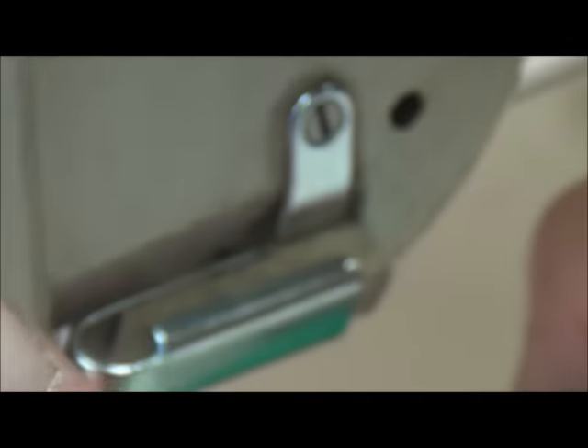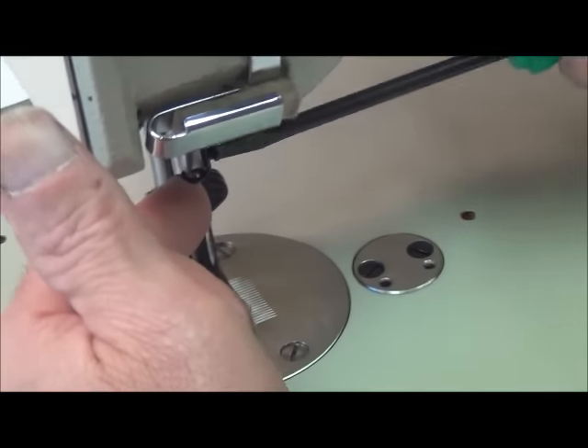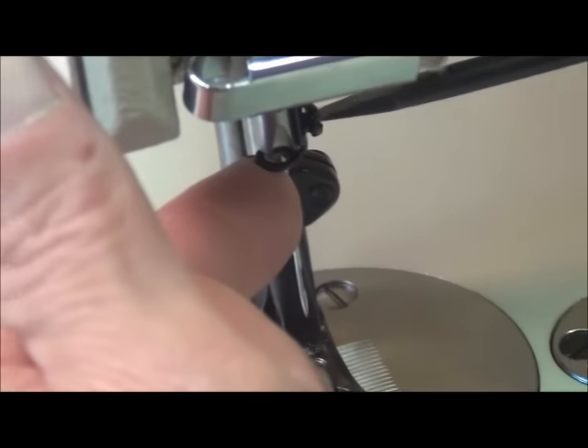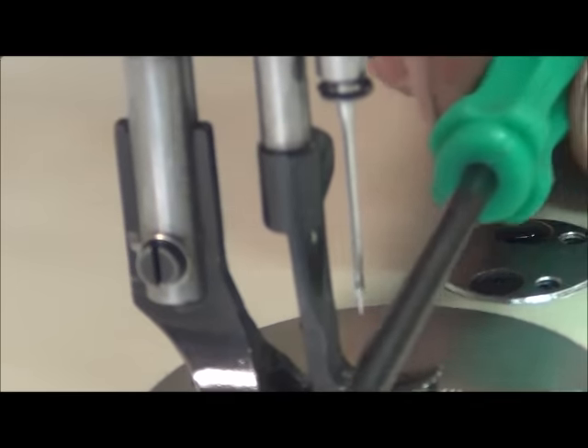Right now my long groove is pointing at about this angle. When I tighten this needle up, it's going to rotate it and it's going to be perfectly perpendicular to the needle plate and feed dog. As I tighten it, I can feel this thing turning in my finger, and now the long groove is perfectly sticking straight out.